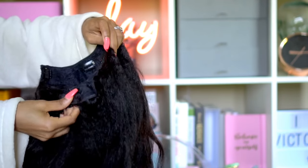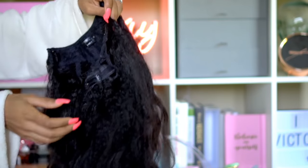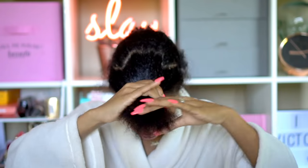They wear this U-part wig all the time and I didn't even realize it was a U-part, so I was like I need one ASAP because I need a quick solution. I've been needing to wear my edges out, and that's why I haven't been wearing a lot of frontal wigs this past month or so. So this is my solution.